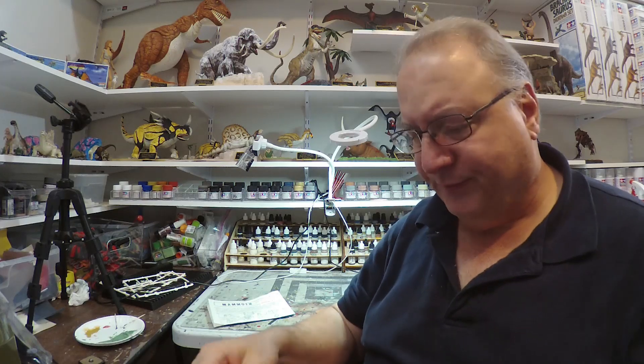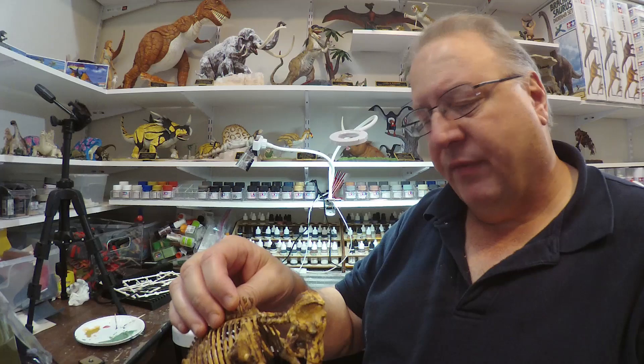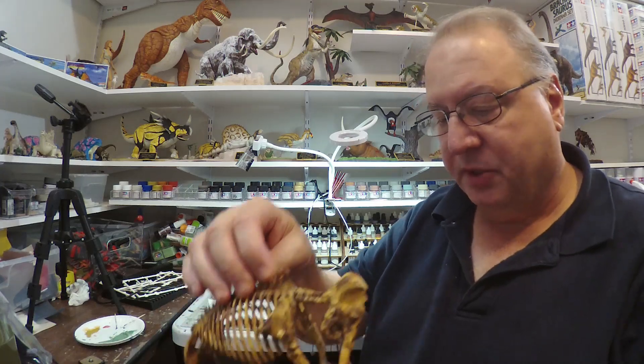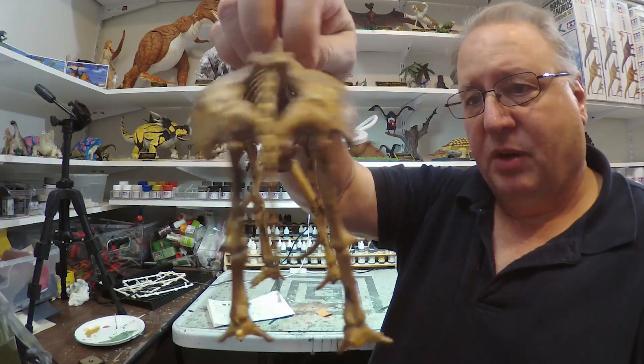I looked up Batat — it looks like they're a toy manufacturer out of Canada. They've got some dinosaur toys, but I didn't really see anything similar to this kit.